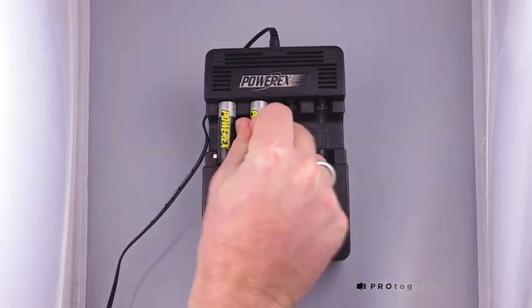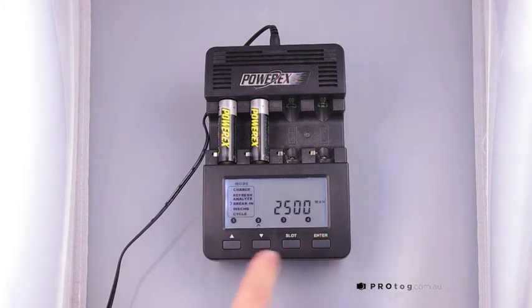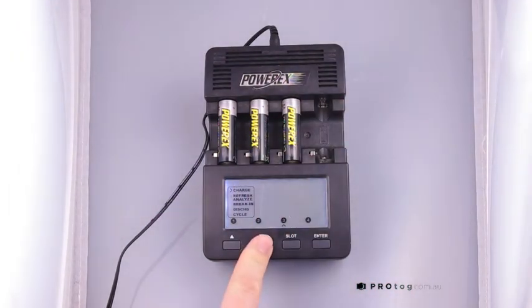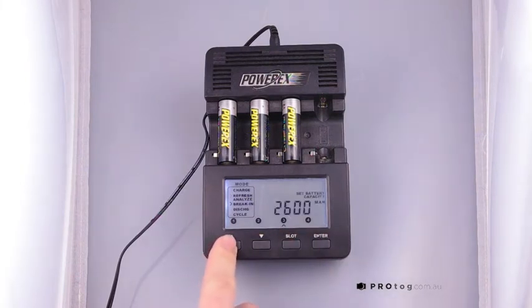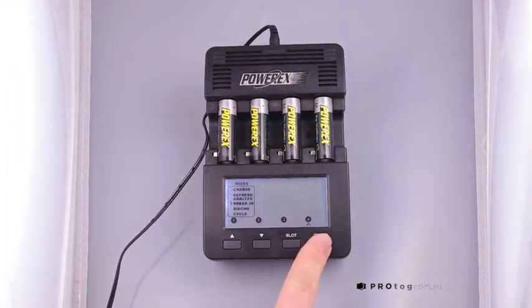And like using a mobile phone, after you've done it a few times, you get quite fast at driving the menu to be able to set each battery. So you can actually break-in batteries of different capacities at the same time. You can use a range of different modes of the charger at the same time. It's effectively using the same LCD, but it's really four separate charge circuits with four separate controllers, using the same LCD display to demonstrate what's happening with the charger.